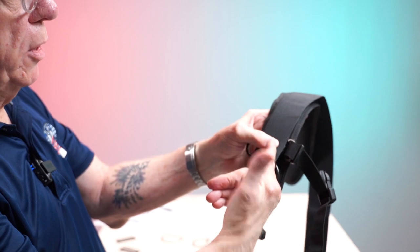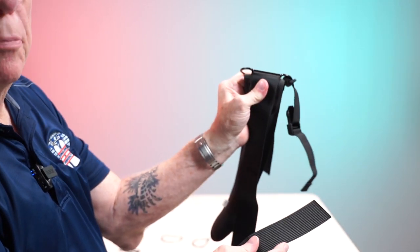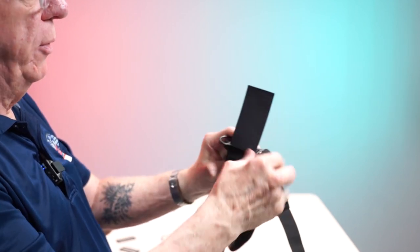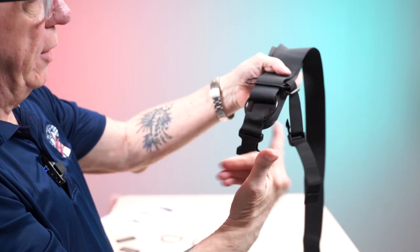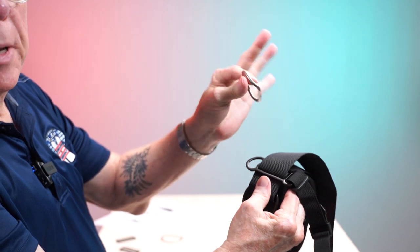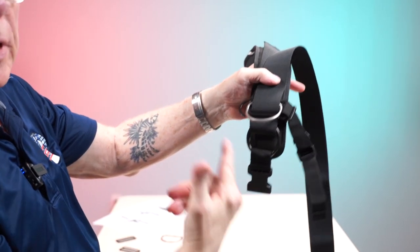Take this strap and pass it through the first slot of the tri-glide. It helps if you bend the tri-glide to open the slot and slide your strap through there. Pull it up until it's resting on the bottom of the pad. Then take the pre-bent D-ring, slip it onto the strap, and slide it down — you can see it in the picture.